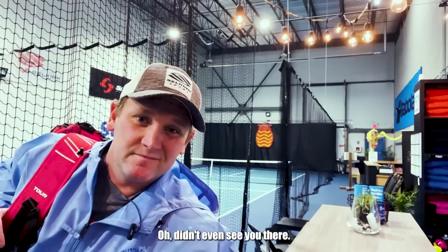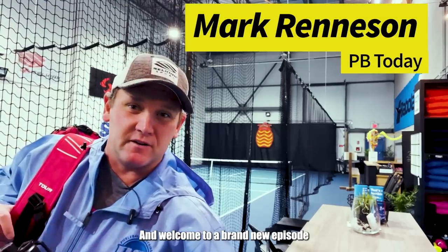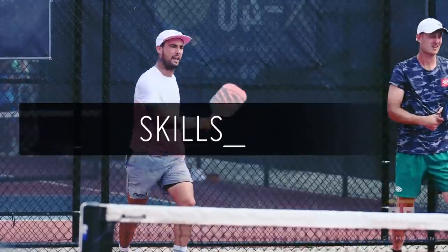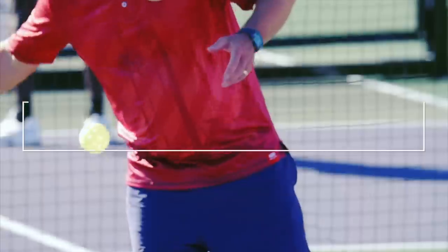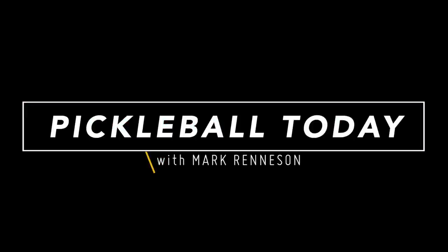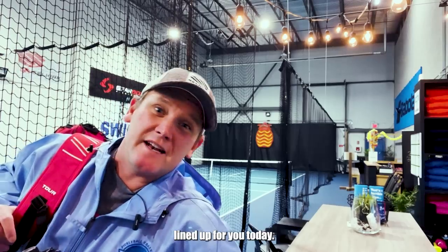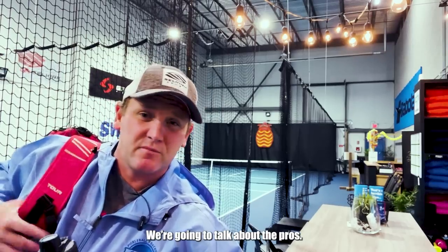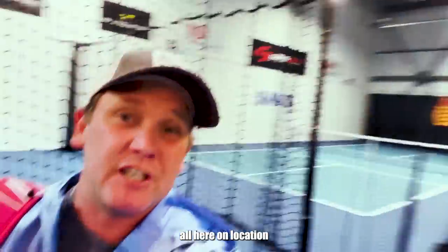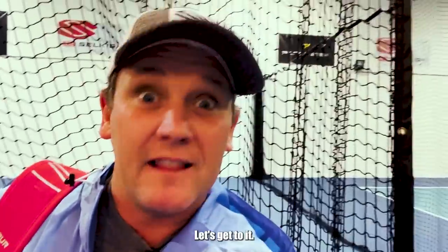Hi there, I'm Mark from Third Shot Sports, and welcome to a brand new episode of Pickleball Today. We've got a great show lined up for you today. We're gonna talk about technique, we're gonna talk about tactics, we're gonna talk about the pros, and we're doing it all here on location at my home club, Swing Pickleball, in Collingwood, Ontario, Canada. Let's get to it.